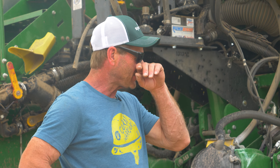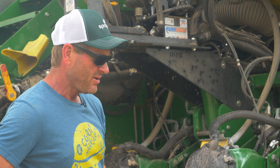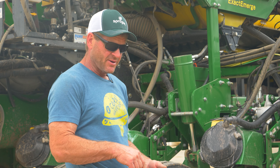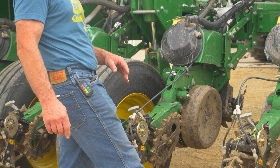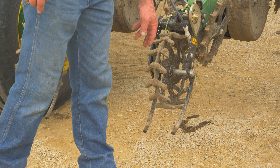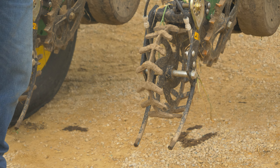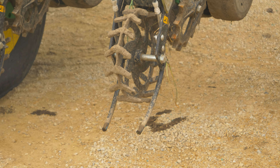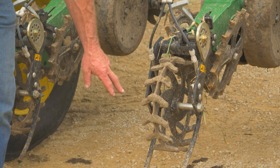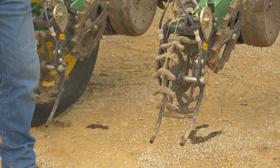A lot of planters you buy don't have a liquid system on them and you have to set that up. On this planter, rather than putting fertilizer three inches below, I'm putting fertilizer on top of the ground. We're doing it with Martin Till's closing systems — Steve Martin actually designed these for me so we could lay the fertilizer in a band on top.